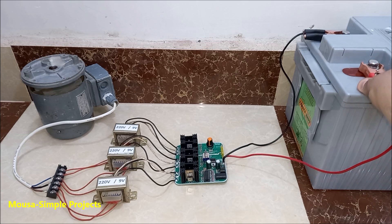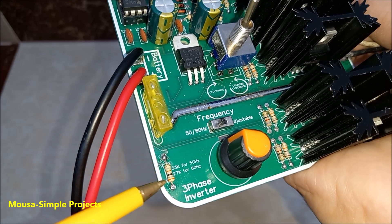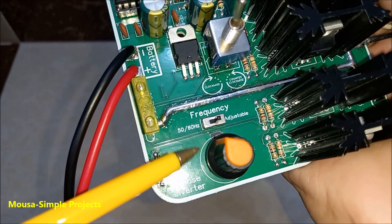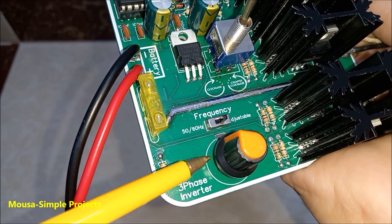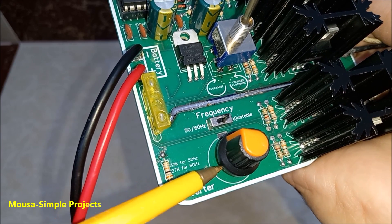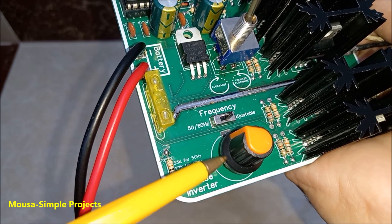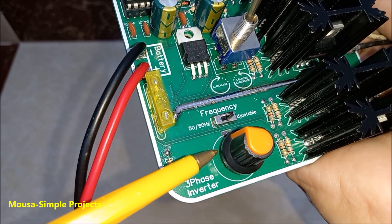I used the 3-phase tester I made in the previous video. This switch flips two phases to reverse the motor. The power consumption of this motor is 60W. For high power, you need bigger transformers. The output frequency depends on the value of this resistor, and it could be adjustable with a potentiometer up to 300Hz to change the speed of the induction motor. But honestly, it was a bad idea, because the transformer itself cannot work with a wide range of frequencies. So I'm going to remove the potentiometer later.